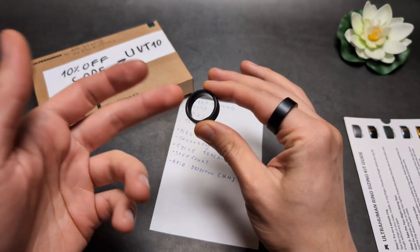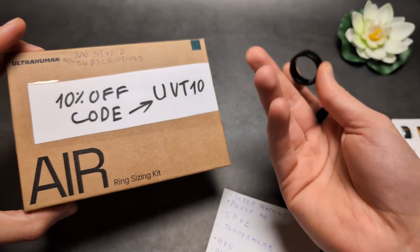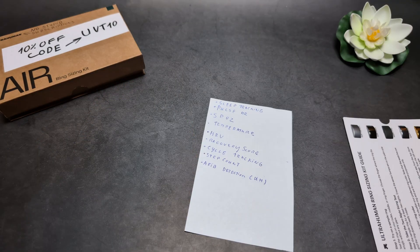So if you need AFib detection, Ultrahuman has that. And if you want to get it cheaper, you can also use a coupon code linked here.